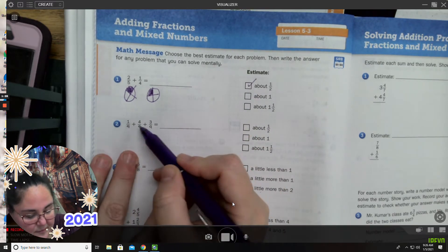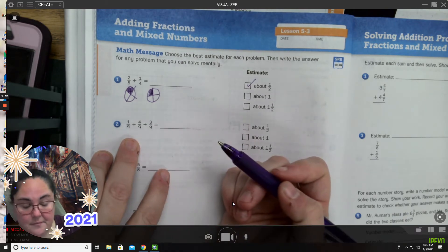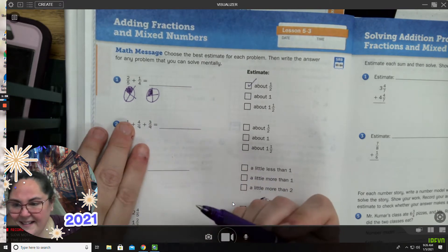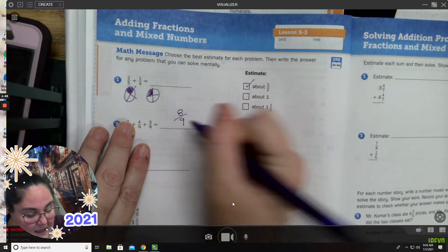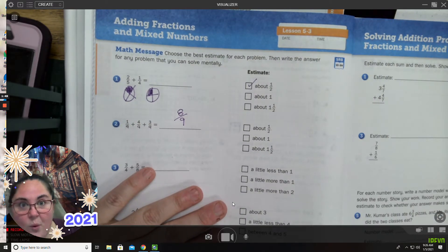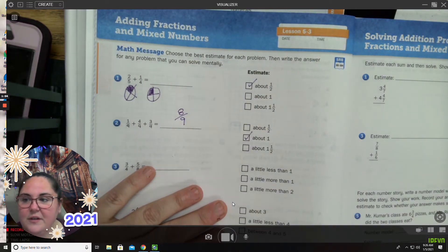One-ninth plus four-ninths plus three-ninths. This one's easy because all the denominators are the same, so that's going to be super easy. One, two, three, four, five, six, seven, eight — eight-ninths. And I know my answer already. Is that about half, about one, or about one-and-a-half? I would say that's about one. Almost one.